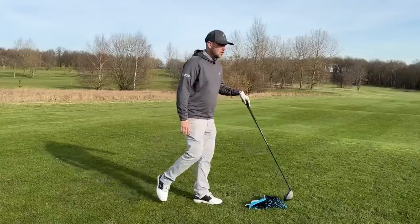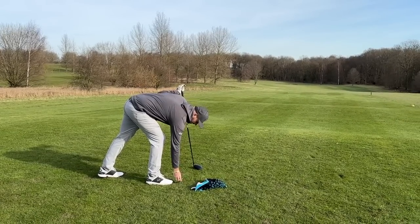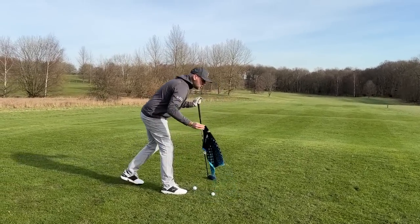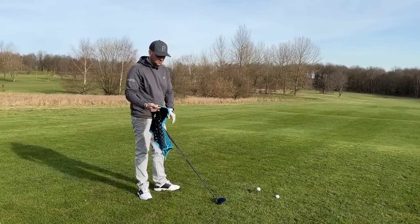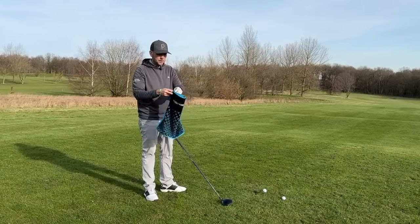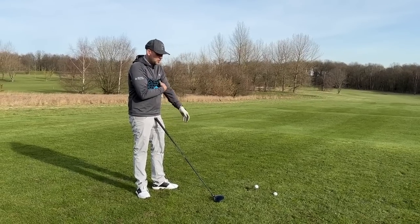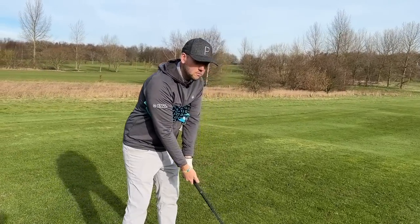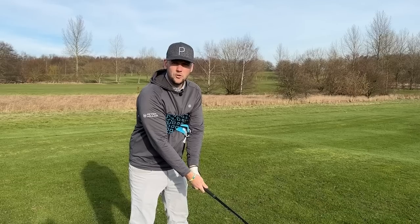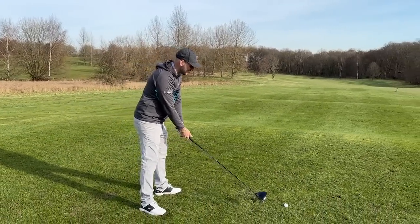So one drill you can do — start with an iron, not the driver. If you've got a towel, place it under both of your armpits, around your chest. What this is doing is creating connection. When we take the club away, often when we see an overswing, we see loss of connection with the arms. To get the club to go so far, the arm ends up flailing out — the towel drops and we've got no connection, we're throwing the club at it with no real control.